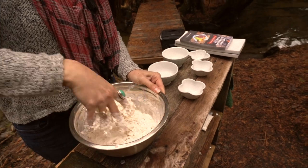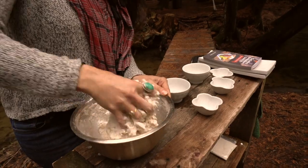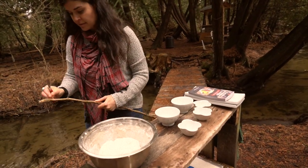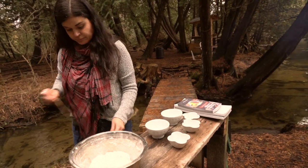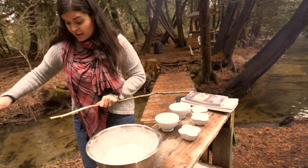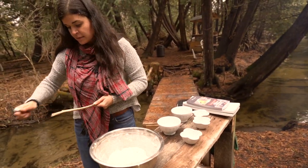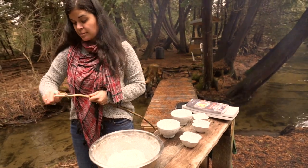I use unbleached flour, but you can use any kind — even rice flour if you're gluten intolerant. It doesn't really matter. It's a very versatile and simple recipe. If you don't want to add baking powder, you can use self-raising flour, and then just add half a teaspoon of salt and half a teaspoon of sugar instead of the two teaspoons of baking powder.